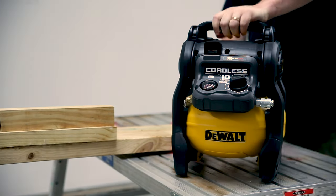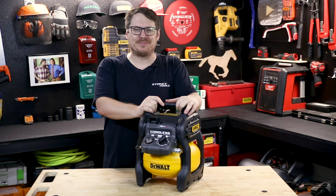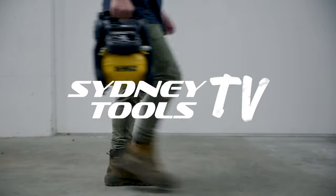That's the 54 volt 10 litre cordless air compressor from DeWalt. If you've got any questions at all about this compressor, hit me up in the comment section below. Until next time, I'm Tim and you're watching Sydney Tools TV.